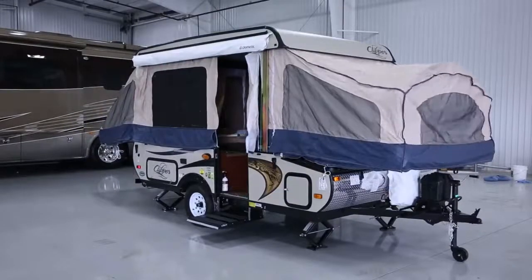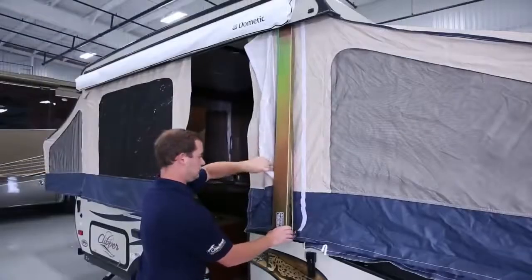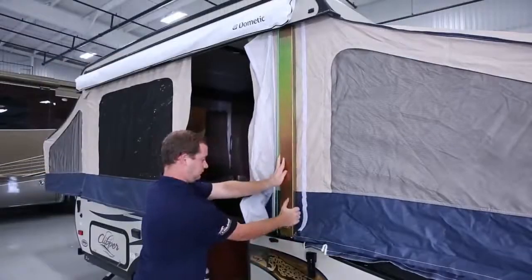The next step is to push out the front and then the back. Insert the support brace so you're not relying on the cable to support the top.